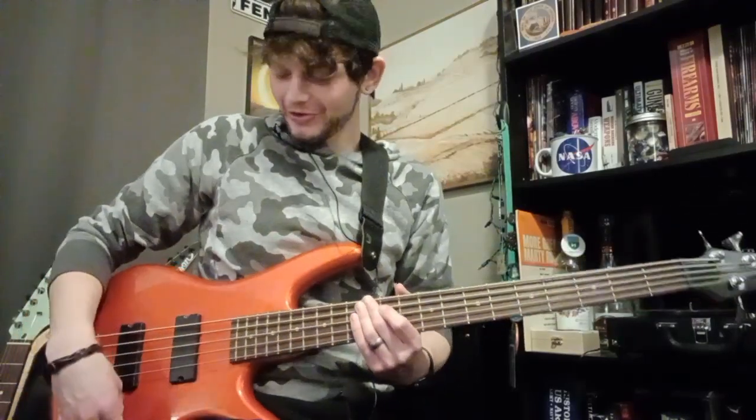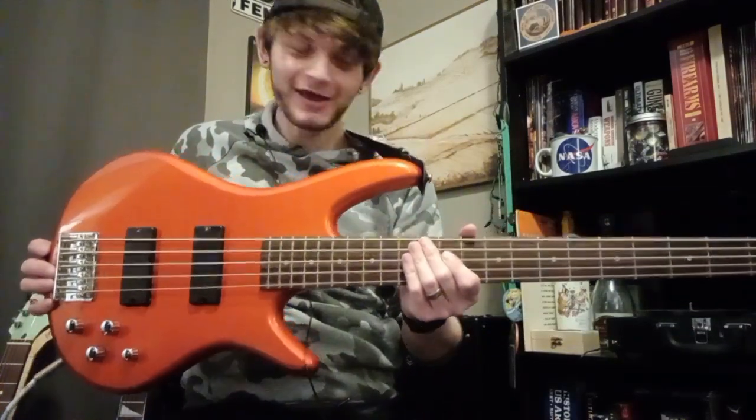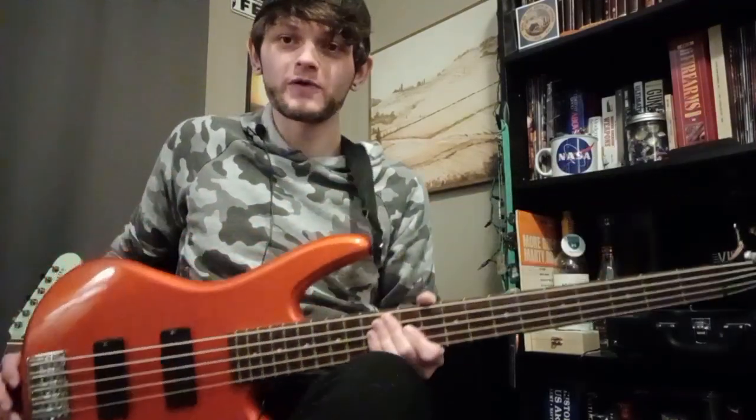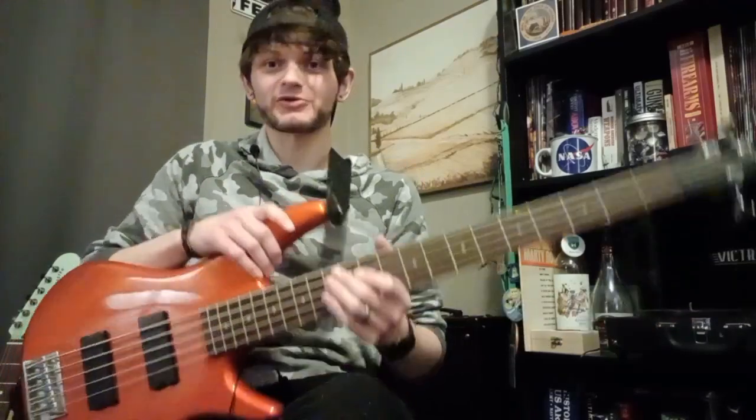Howdy, welcome back to Slide Bytes. A little bit of a bassy intro there because we are playing a five-string bass. This is the Ibanez GSR205, Gio Ibanez GSR205 five-string bass.